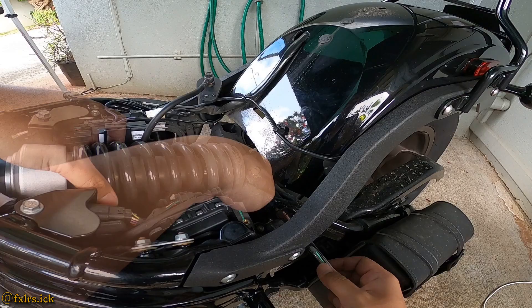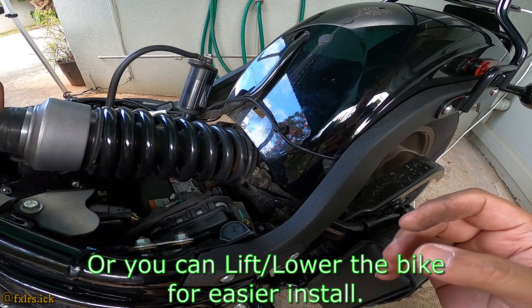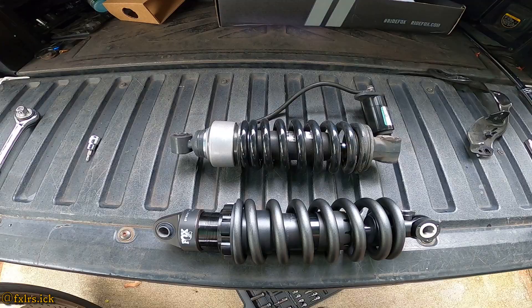Now it's time to remove the old shock. I heard this is going to be the tricky one because you have to wiggle it out — just be patient. There you go, voila, it's out!